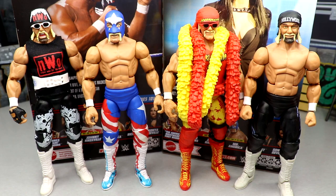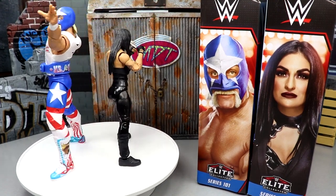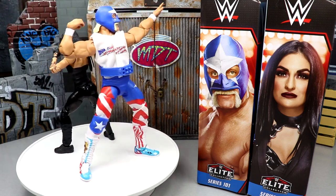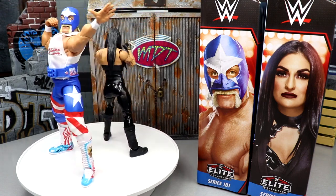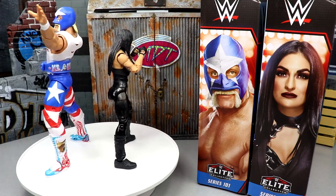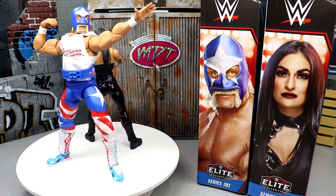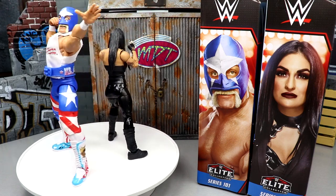That pretty much wraps up our two-in-one Mr. America and Sonia Deville Elite Series 101 review. Mr. America — say what you will, I think it's cool that Mattel tried this iteration and Hulk Hogan fans are going to want it on their shelf. That said, I don't like the formula — it's not the accurate skin tone, not the accurate muscle build or torso, not the right weight belt. We got two of those bummy weight belts in this set. The Jazzwares AEW belt looks way better. They need to add the buckle and strap. Still, I like the color palette and mask sculpt — it's a solid figure when you consider the formula.